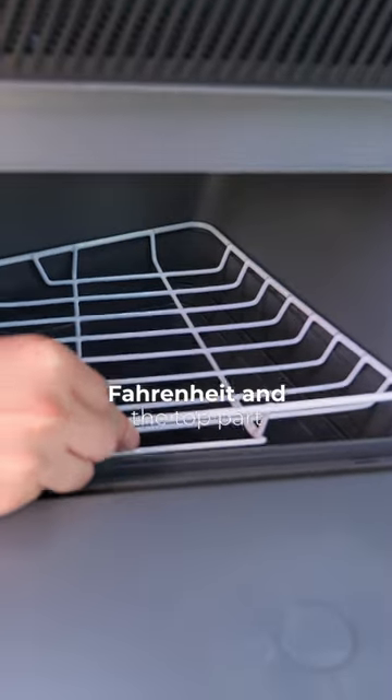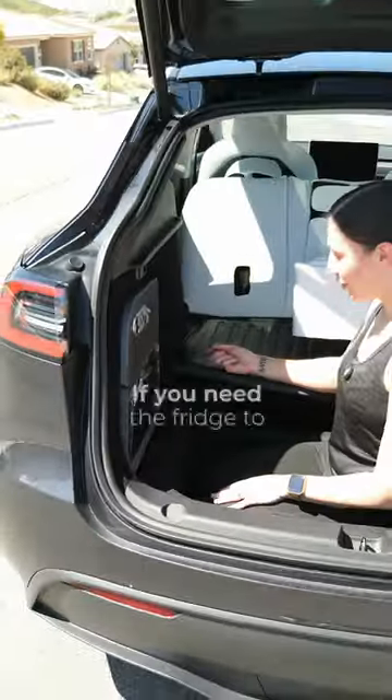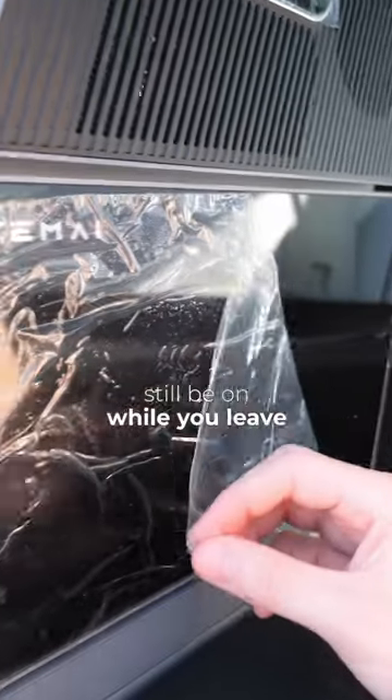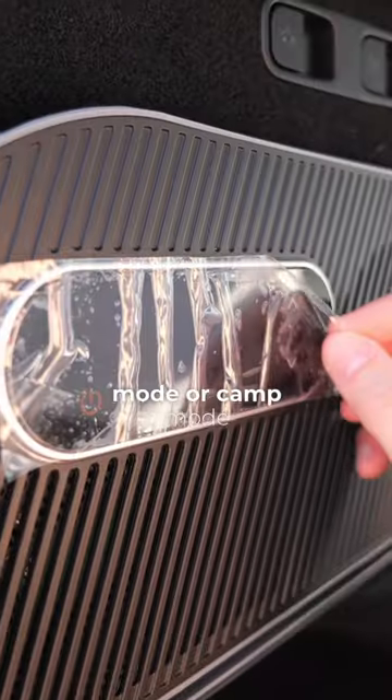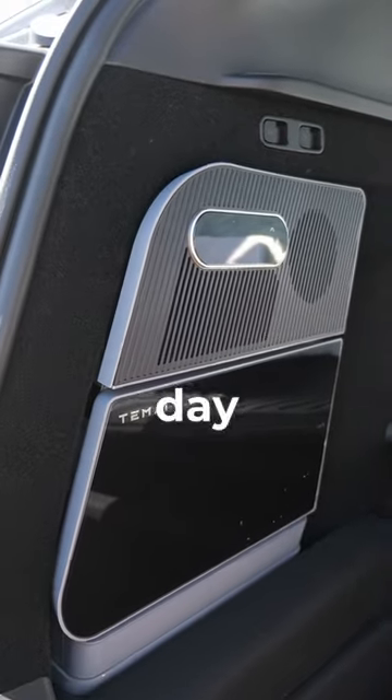The bottom part of the fridge gets as cold as 41 Fahrenheit, and the top part is an actual freezer and can get as cold as 23 Fahrenheit. If you need the fridge to still be on while you leave your Tesla, just turn on sentry mode or camp mode. This fridge barely takes any power from your battery — 0.5 kilowatt per day at most.